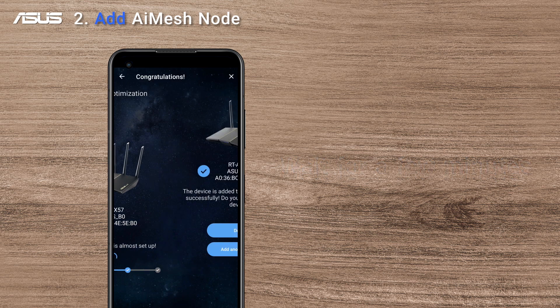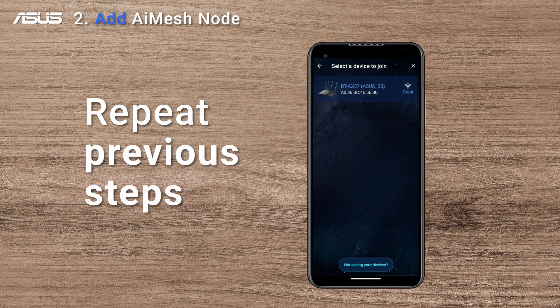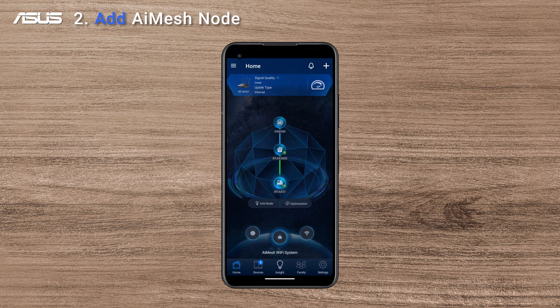Once the synchronization is done, you can continue to add other AI Mesh nodes by repeating the same steps. If you finish adding all your router nodes, click Done and the connection is fully ready.